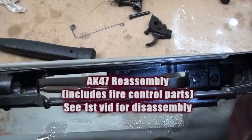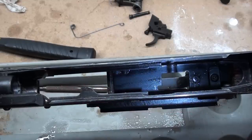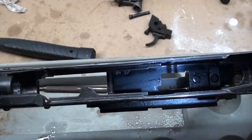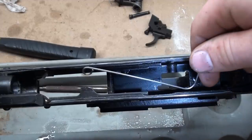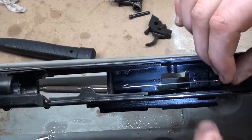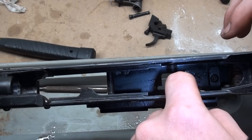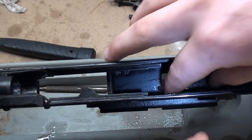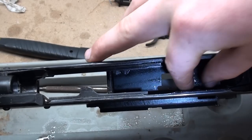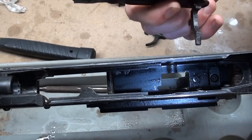We're going to move on to reassembly. I've got this thing wiped down to my satisfaction. Pretty straightforward process. We've got our L-shaped axis pin retaining wire that we're going to put back in in lieu of the other one. We're just going to set it in the left side of the receiver with the coiled end where the end of the actual safety is going to go through.